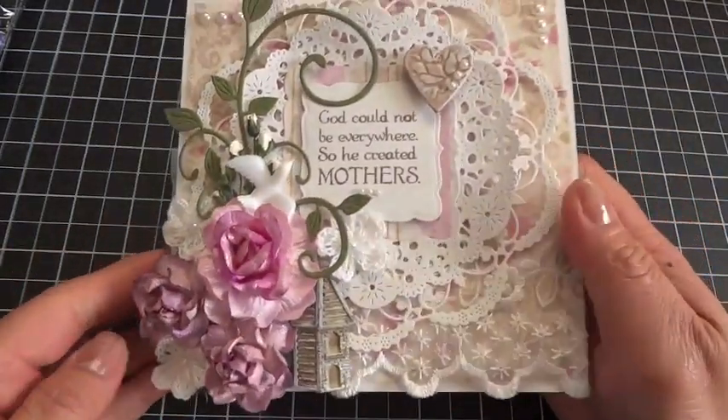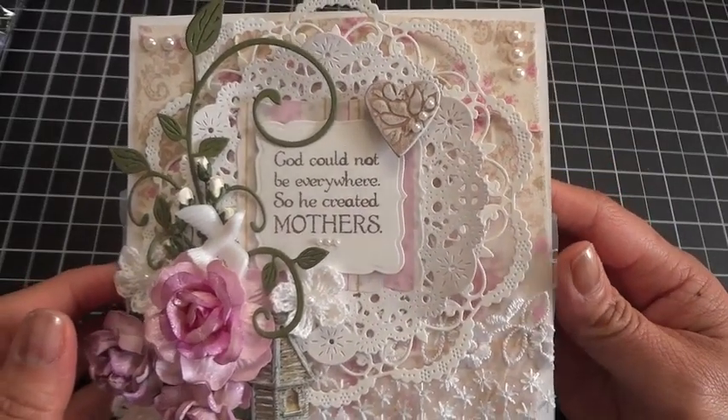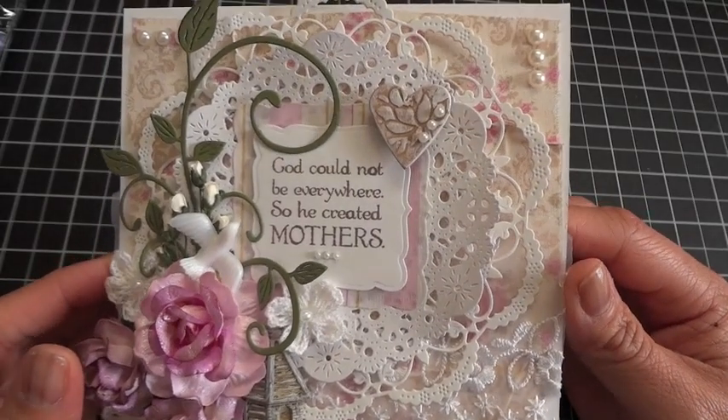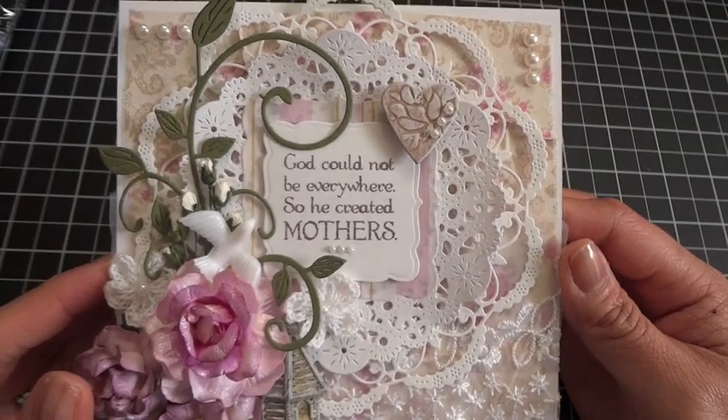I decided to create a card. Just so you guys know in advance, I am not used to using purple flowers — purple is just not my favorite color, so I don't use a lot of purple in my projects. Anyway, I wanted to share a card I created using a pack of purple roses. This is a Mother's Day card I created for my mom, and I had a lot of fun creating it — it was pretty simple to do.